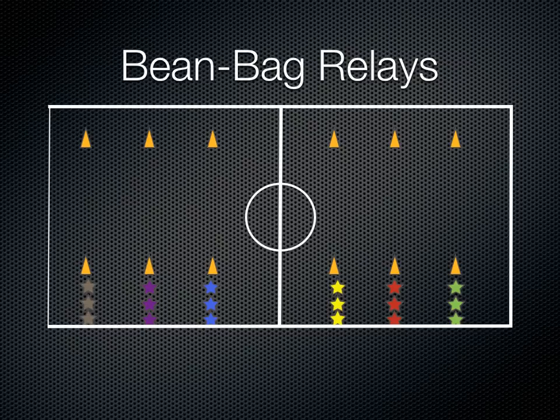Each group is going to get a bean bag, and you're going to do different things with them — maybe balancing them on your arms or on your head, or you can do some throwing and catching as part of your relay. The first person in the line will go with their bean bag, go around the cone, and come back, pass the bean bag off to the next person, who will then go and continue on.